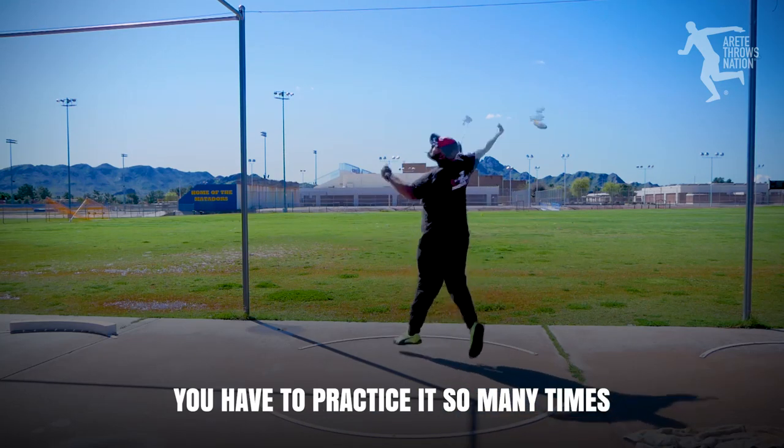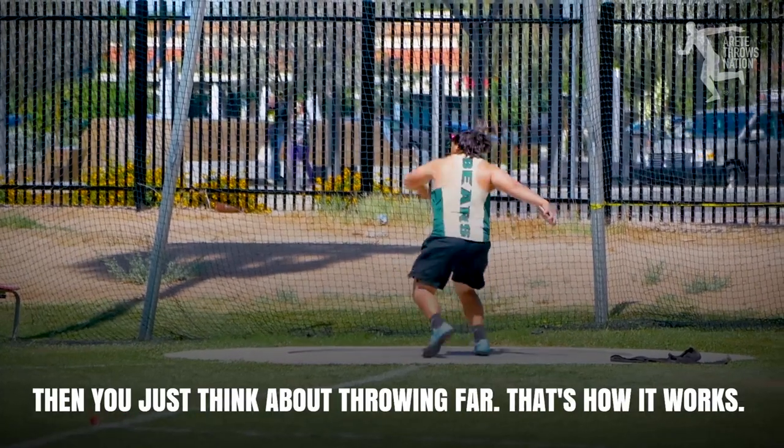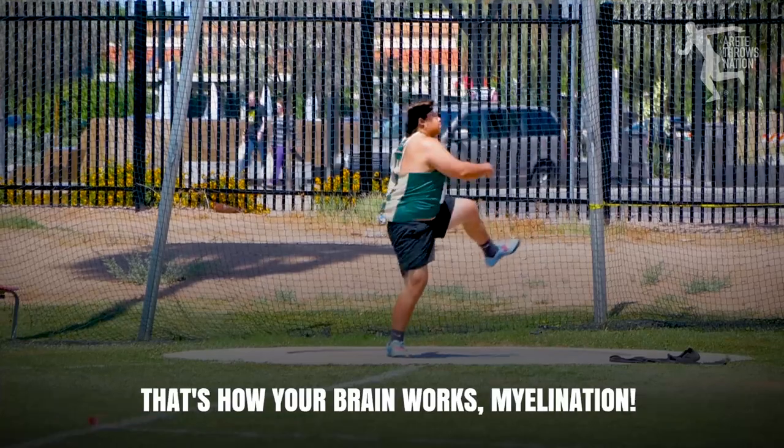You have to practice it so many times, and be so perfect at it, that you don't have to think about it. Then you just think about throwing far. That's how it works. That's how your brain works.